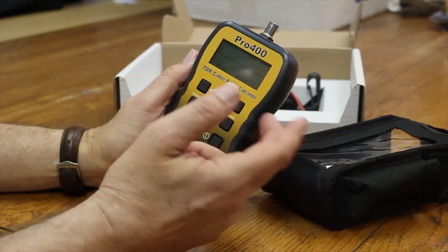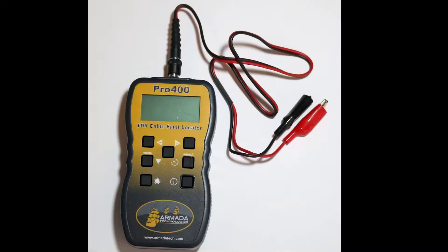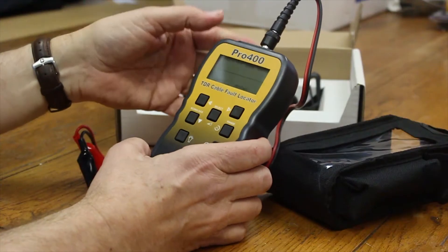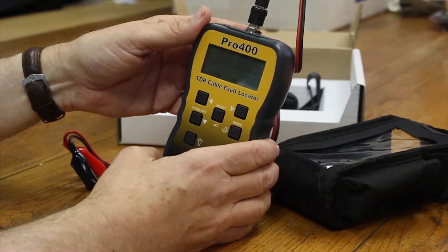It can be set up for many types of cable; there's a menu that's used to do that. Typical connection is made using an adapter cable that has alligator leads for the best flexibility, but using different adapters you can connect to coaxial cable and other types of data cables directly.